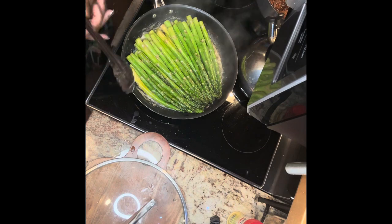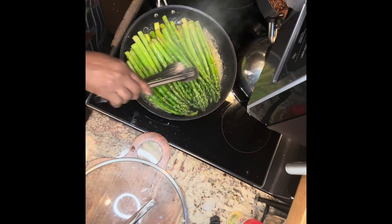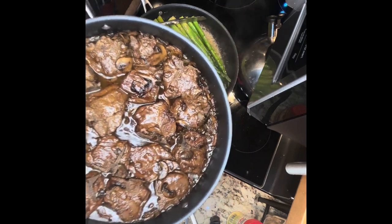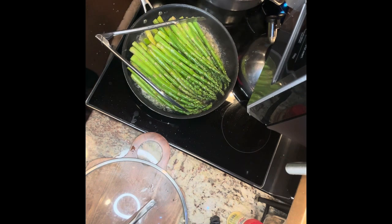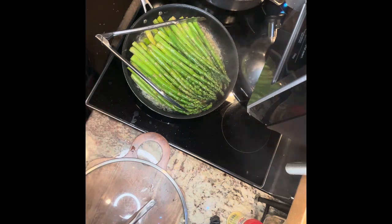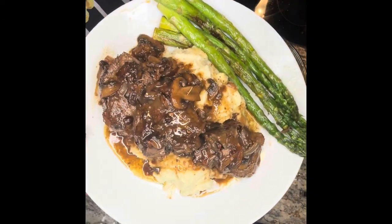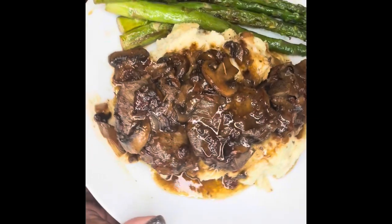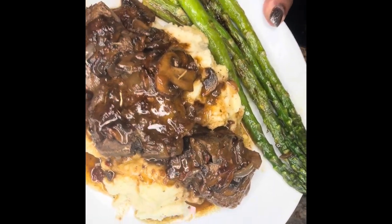The asparagus is cooking quite lovely and will be done in a little bit. Those are the finishing touches on the lamb chops, and the mashed potatoes are ready to go — I'm about to start plating. There you have it: asparagus, lamb chops, and mashed potatoes, ready to serve. Looks good, smells good, and tastes good too — I promise. Thanks for watching my channel. Like, share, and subscribe.